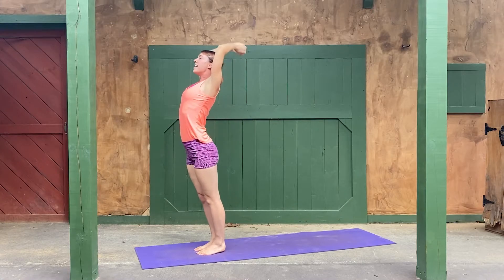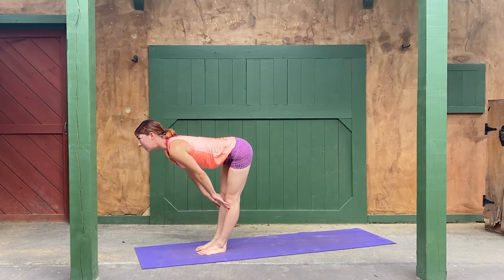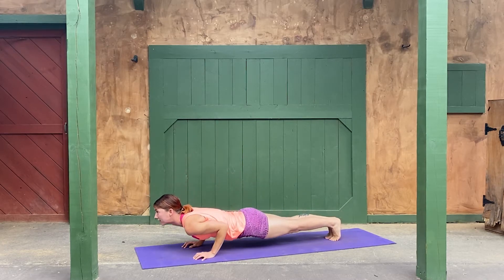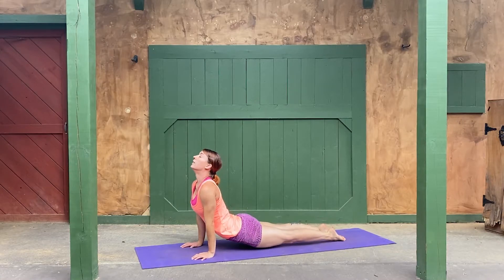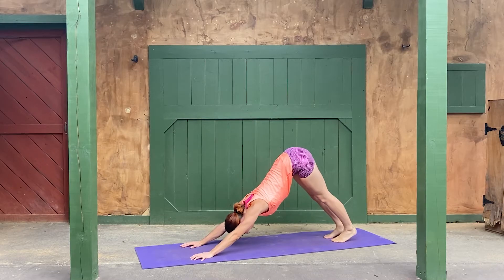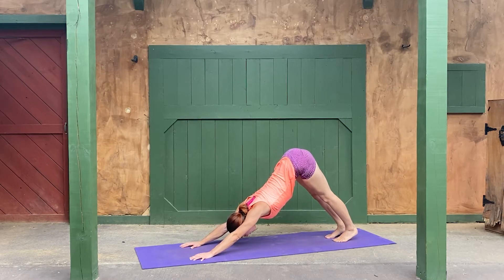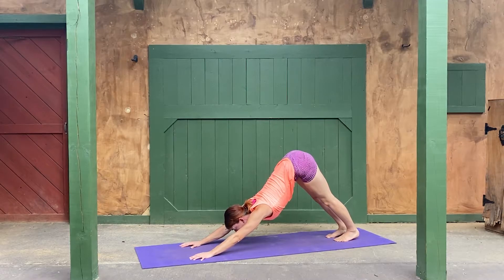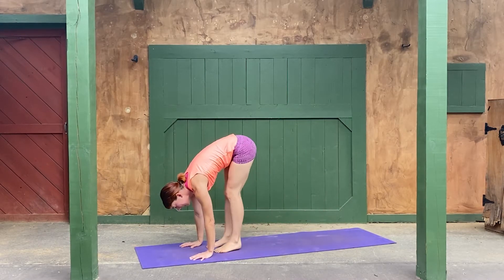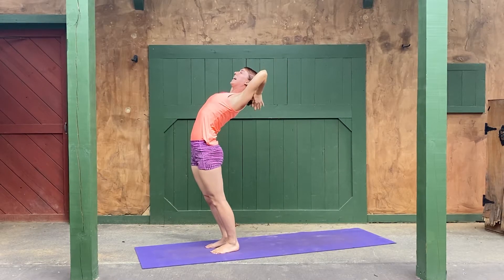Reach to the sky, plug your fingers into the universe, and then paint the wall in front of you, flat back, flat back, and relax. Come on up halfway, look forward. Take your left foot back, right foot back, chaturanga dandasana. Come on up into your up dog, down dog. Elbows are straight, highest high heel, arch your low back, straighten your knees, relax. Come on forward, take your right foot forward, left foot forward, all the way up. Reach your hands up, give me a little bit of a back bend.